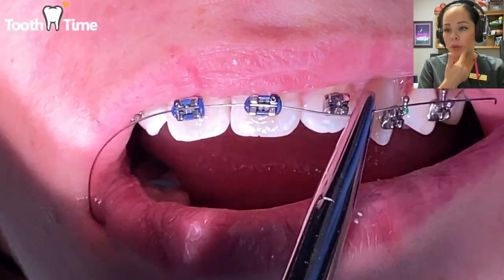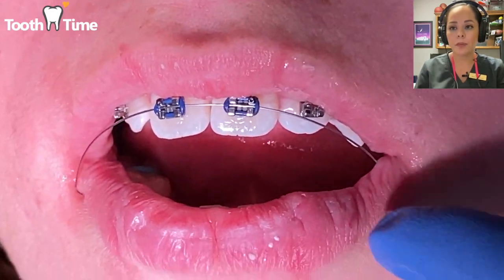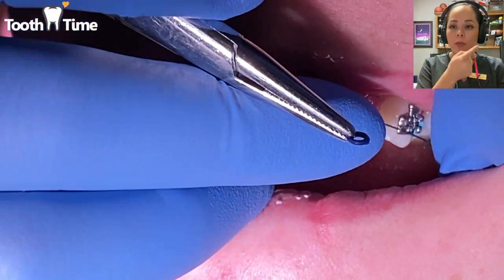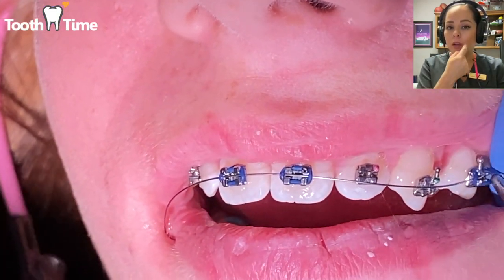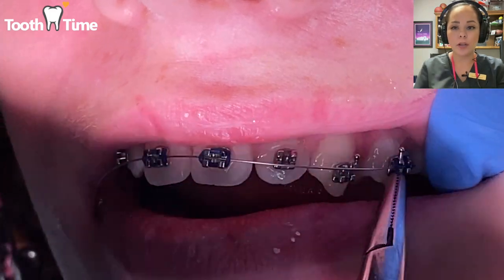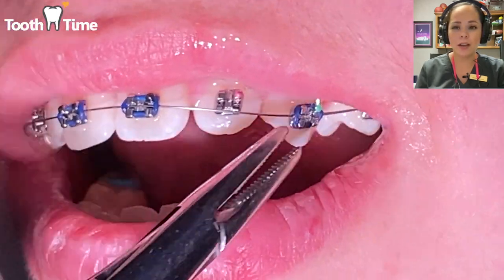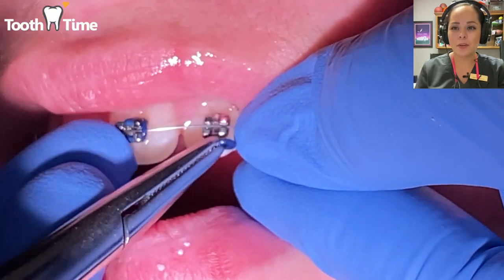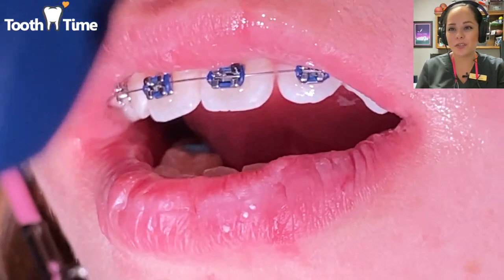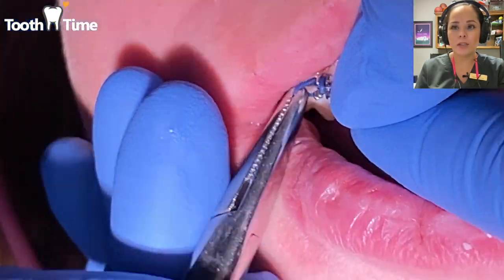Here they're going around the brackets, and sometimes we'll do a little wrap around each one, or sometimes the infinity wrap you may have seen in other videos. It's pretty eye-opening when the wire goes in, because you can really see how rotated or shifted the teeth are — but within a couple of months you'll start to notice a big difference as the teeth begin to move.